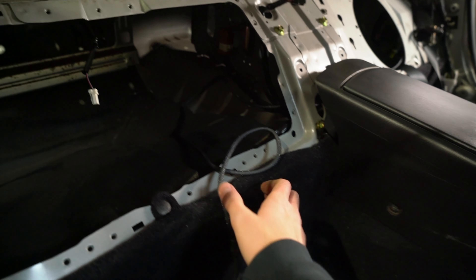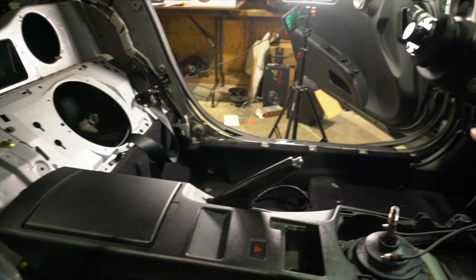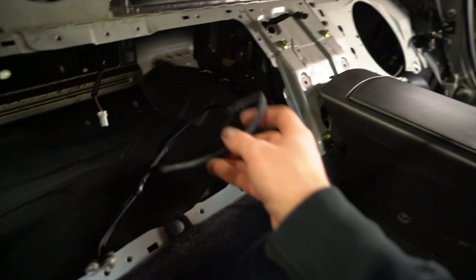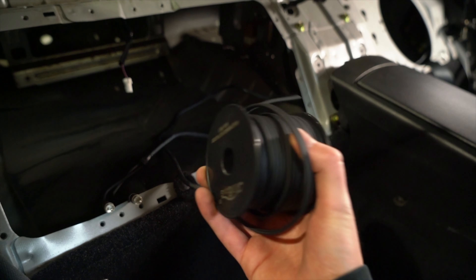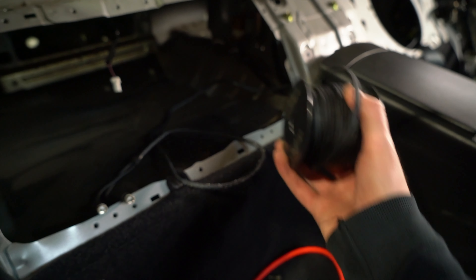I ran one of the 15-foot RCAs how it's going to be routed through the car — it comes along through here, down the driver's side door, back up and into the stereo. I did this to confirm how much extra I have, and as you can see there's quite a bit of slack. So I'm going to cut this 50-foot roll into four pieces for the speaker wires since they're going to run the same route as the RCAs — that way we'll have four 12-and-a-half foot sections and we can start running all the wires through the car.